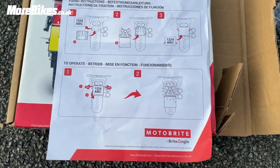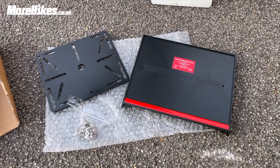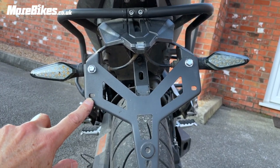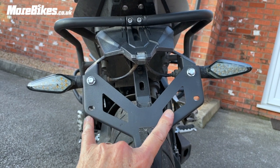On to the next stage now. In the box we have some fitting instructions and all the bits and bobs ready to go. We're going to aim for these holes here to fit the backing plate.